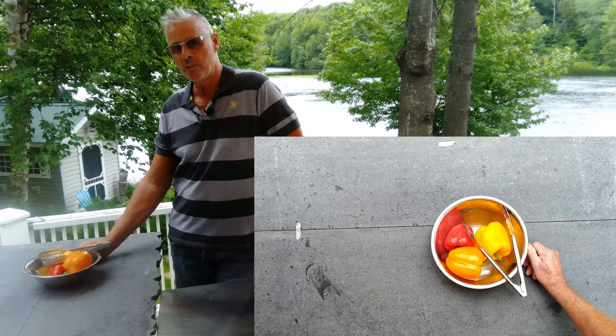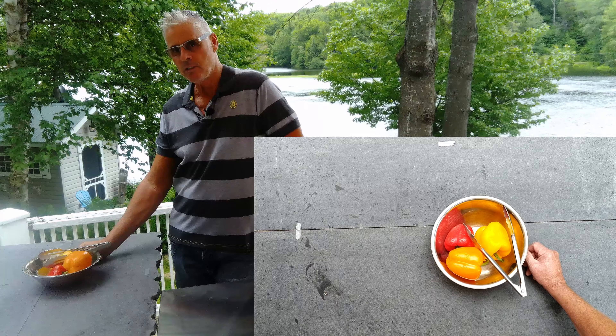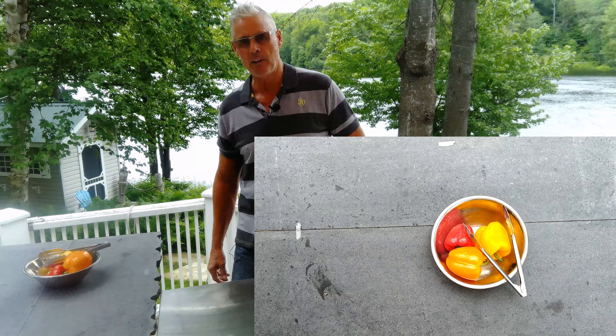The recipe for these fire roasted peppers in oil is below in the comment section, with the ingredients, method, and how to make it.